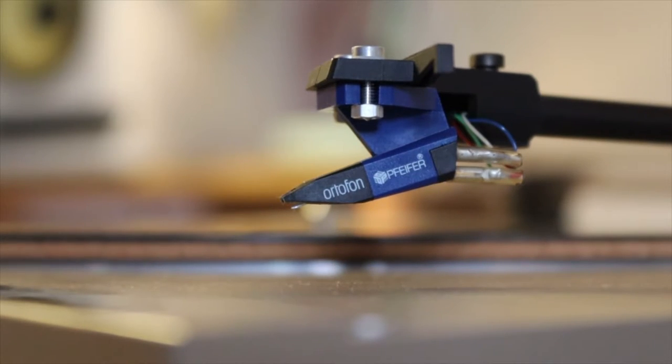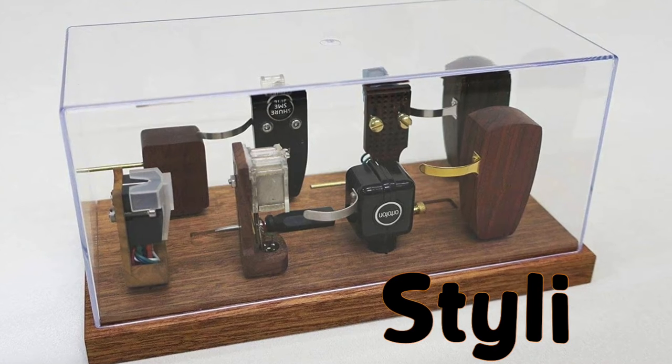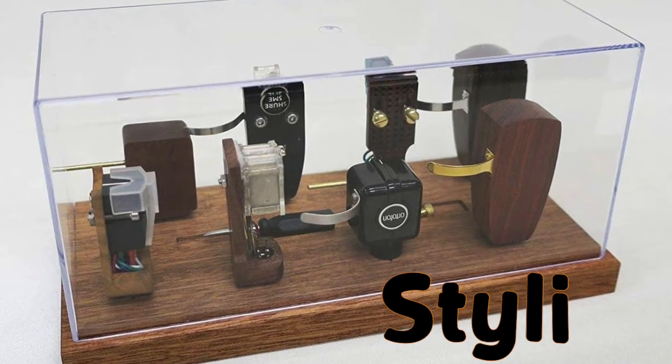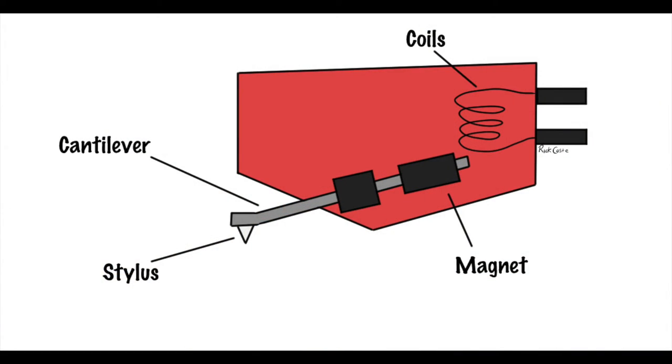Those grooves aren't there for nothing. So before we get into the types of styli — yeah, the plural of stylus sounds weird to me too — let's take a few moments to look at the anatomy of the cartridge that sits at the end of your turntable's tonearm.